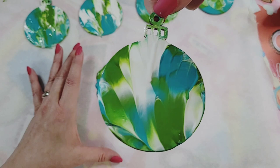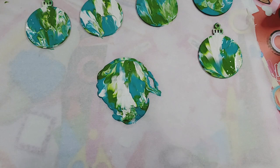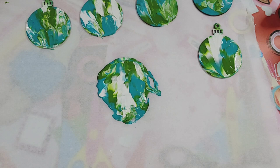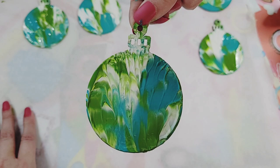Look at that — so cool! Everything is unique. It also comes with twine to hang the ornaments on your tree. Let's take another little pile and just keep going.